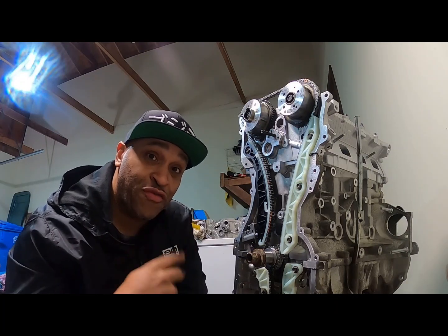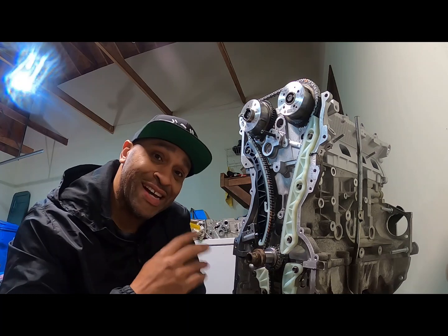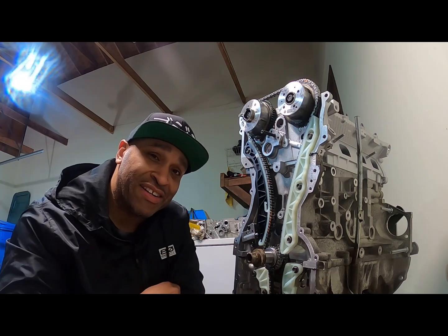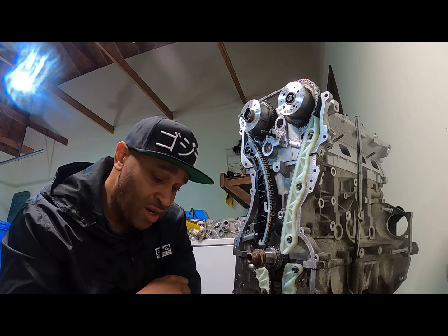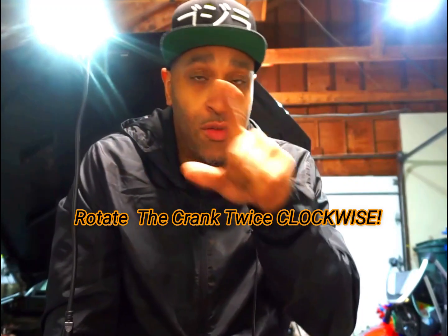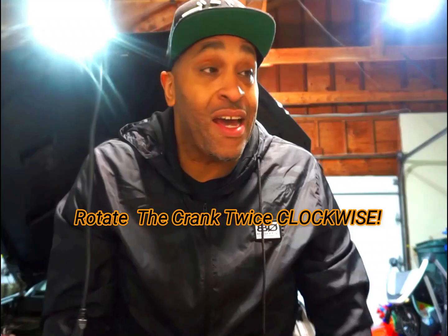There you go — that's two full rotations, no issues. The timing is all set. Fairly simple — let me know if you guys have any questions. Remember that you definitely need to rotate the crank twice, 360 degrees each time. It is a very important step. Also make sure you don't pull the pin first — I think I'm going to keep this as a souvenir.